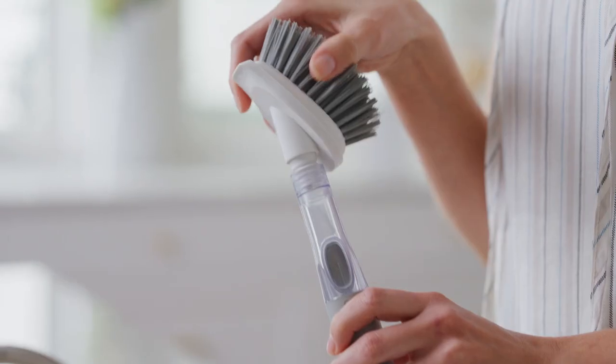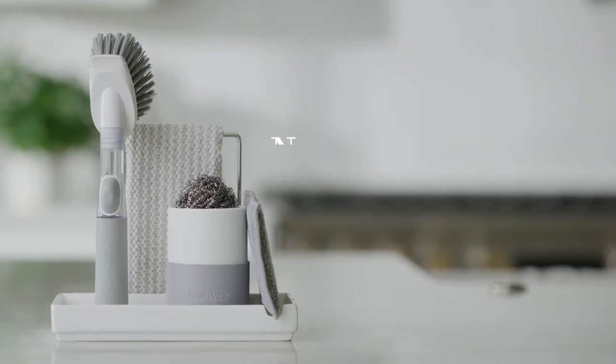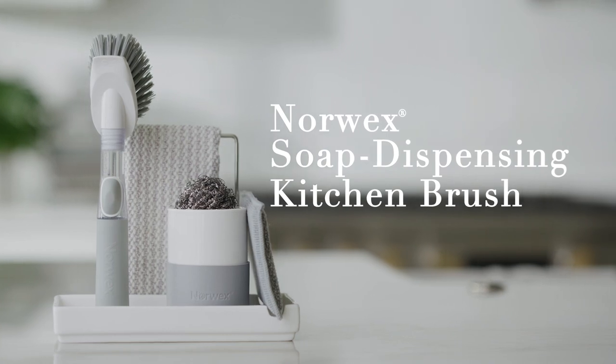And when it's time for a new brush head, simply replace with a new one, so less waste. The soap dispensing kitchen scrub brush — press, scrub, dish is done.